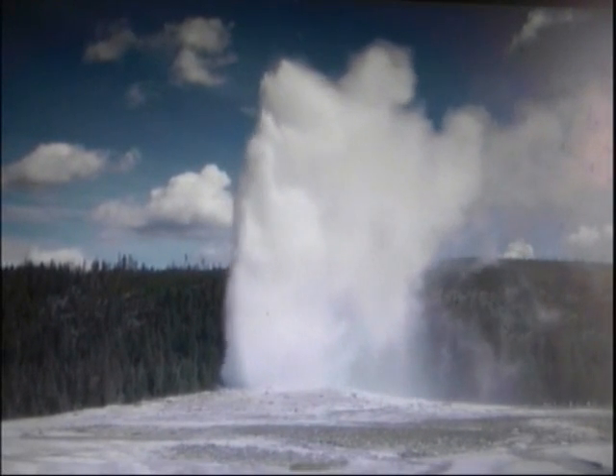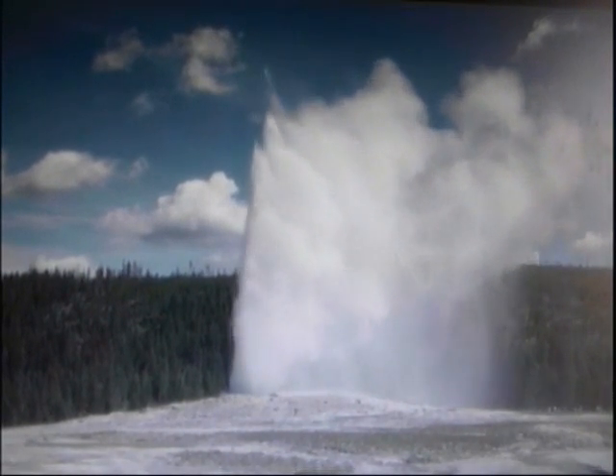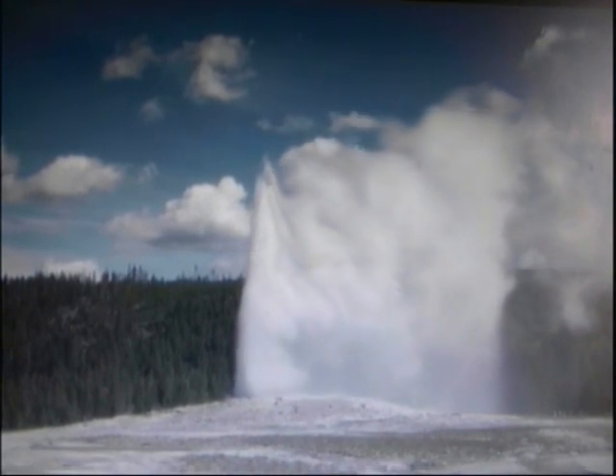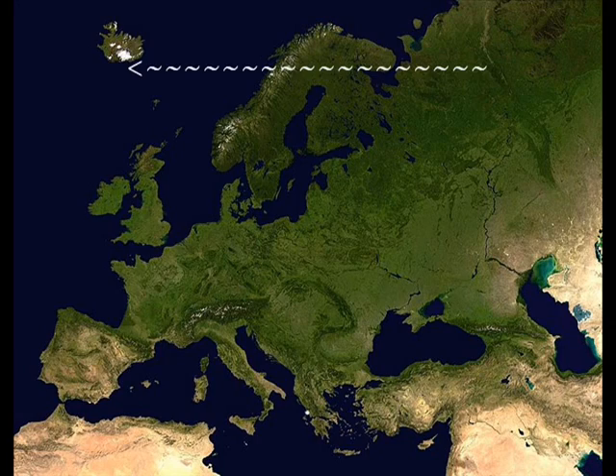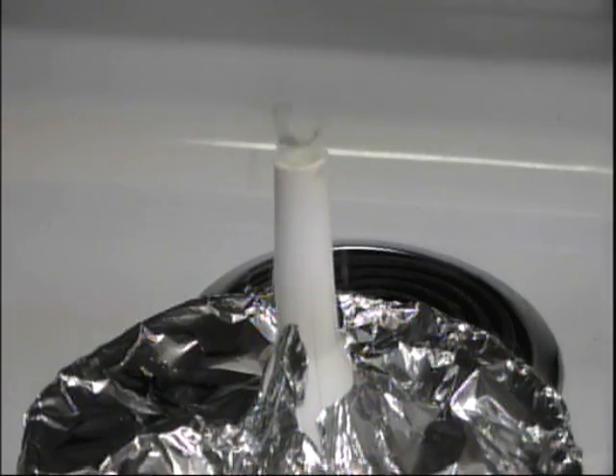The height of the geyser depends on the amount of water. The more water you have, the more water will instantly vaporize and thus more pressure, leading to a higher spout. Almost all the geysers on Earth occur in Iceland, New Zealand, and the United States. So now you know more about geysers — making your own geyser right at home is why science is so cool.